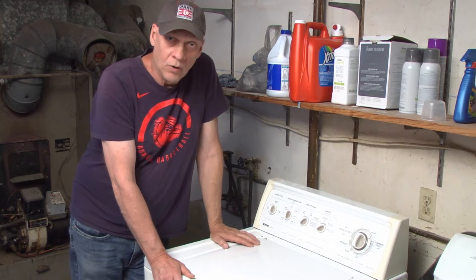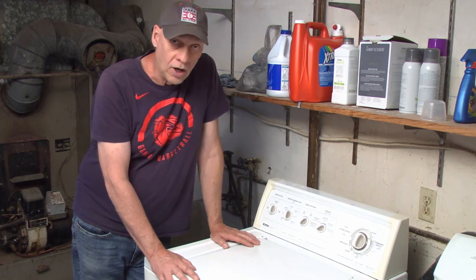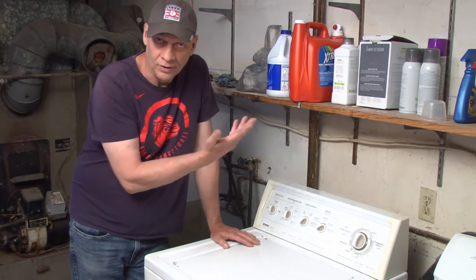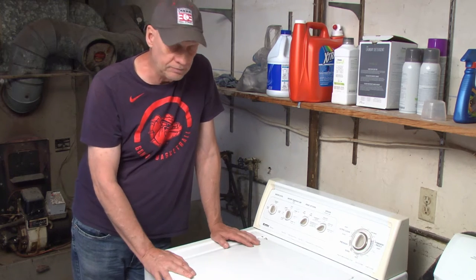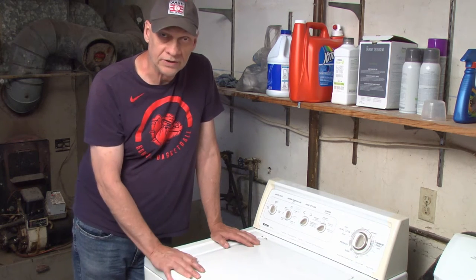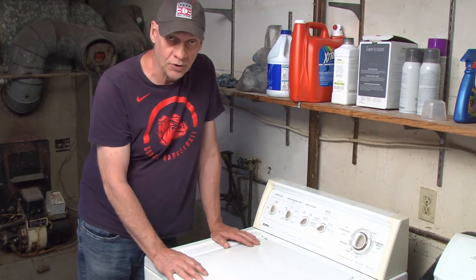I like Charlie here. If you've got a washing machine and you're getting cold water but not getting hot water — both valves are turned on but only cold water's coming into your machine — it's a real simple fix, usually, and this is what it is. I'll show you.